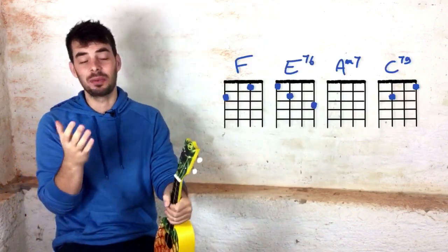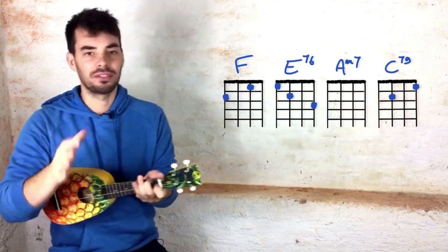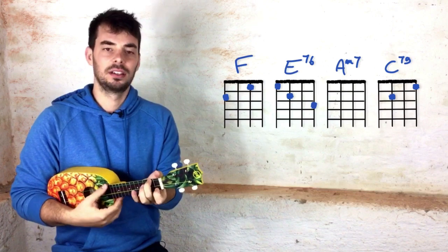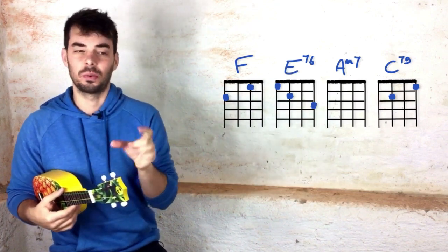Now something that's gonna be really fun in this song is that we're not gonna play it with the more boring versions of the chords — F, E7, A minor, C7. We're gonna jazz it up a bit, because that's a lot of the character of this song, which sounds very sort of pop band 90s.